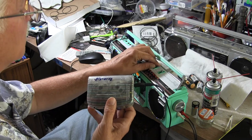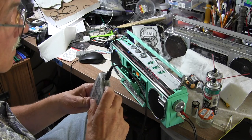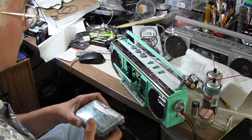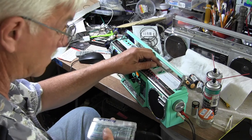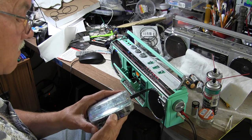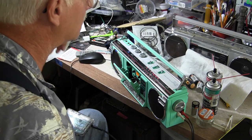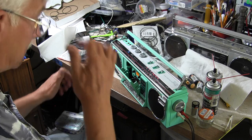Let me put it on line-in. We've got to give it volume. I didn't check this with... well, that's working. There's no sound. Maybe got a bad cord, who knows.